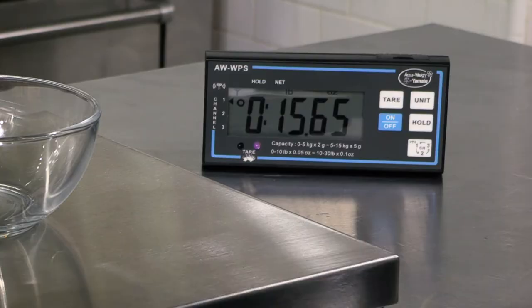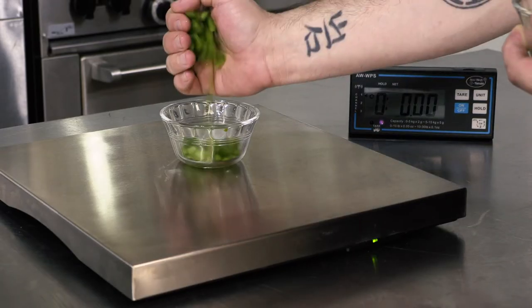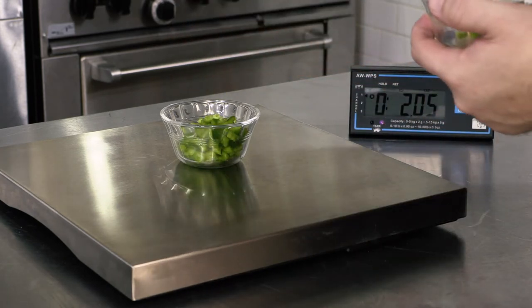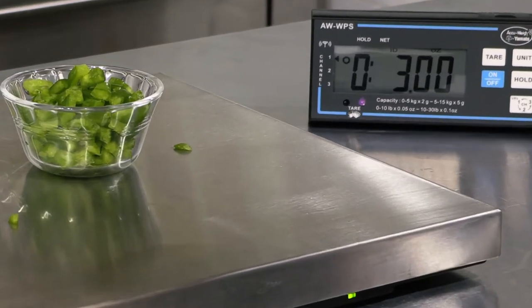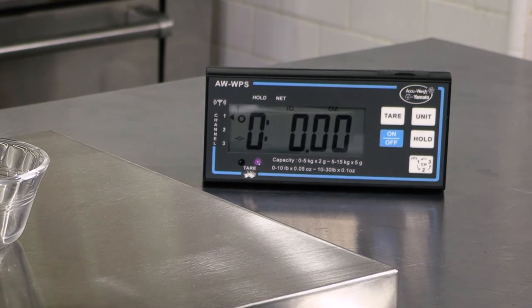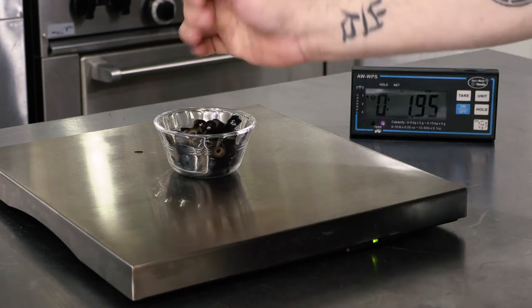Next I want to portion the rest of my ingredients but I need to do it fast without having to change my scale. I also need to tare the scale in between ingredients, but my hands are dirty — I don't want to add pepperoni grease and green pepper juice to the scale for others to have to touch. What do I do? Karate kick the tare button? Use the force? Again Yamato has you covered with the remote zero AW WPS scale. With the signature weight range of Yamato scales, this model offers a fast hands-off method to re-zeroing your scale while in the middle of a dinner rush. With the wave of a hand — just like a Jedi — you can re-zero the scale after each ingredient.